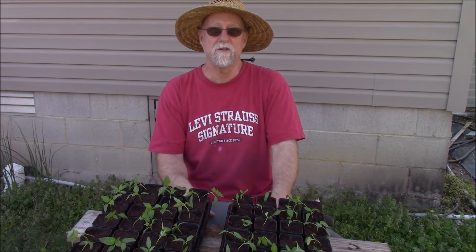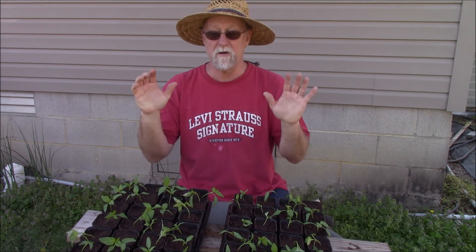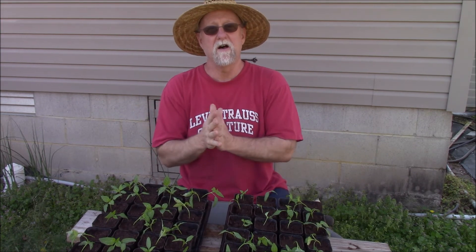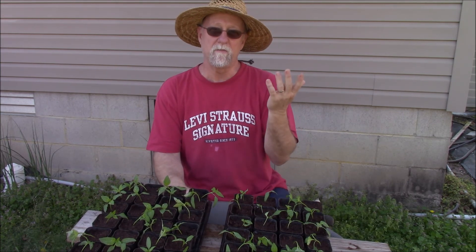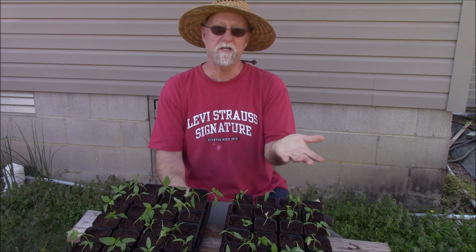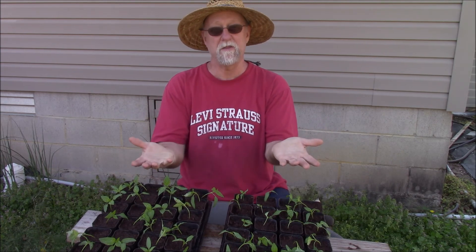So this is Brent. This is what's going on with my breeding of sweet and spicy pepper and how I grew them from oasis cubes directly, then transplanted them. It's eventually going to be coming out in the garden — we'll see you later.